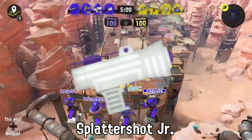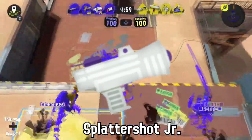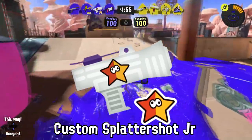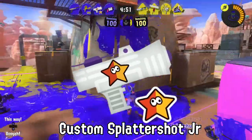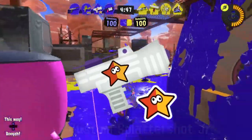The angular design of the Splattershot Jr. was made to remind you to paint every single corner of the map with this weapon. On New Year's, who needs fireworks when you can have custom Splattershot Jr. players throw 75 torpedoes in the air all at the same time?